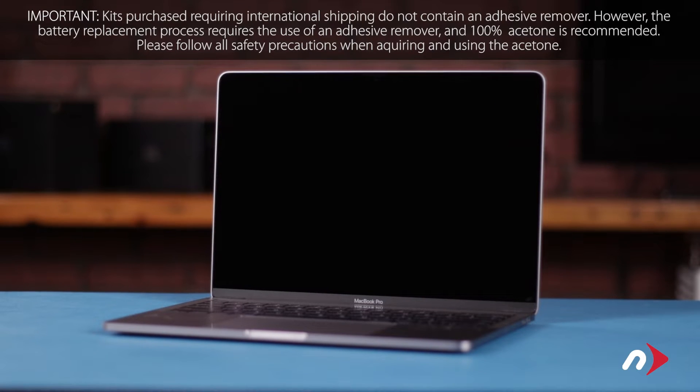Hello and welcome to our instructional series of videos. In this installment, we're going to show you how to replace the battery in the late 2016 and mid-2017 13-inch MacBook Pro with Touch Bar. This process involves the use of flammable substances and runs the risk of fire or personal injury if the battery you're removing gets damaged during removal. For your safety, be sure to both read all the information included with your kit and watch this video in its entirety before proceeding. We've gathered all our materials and are working on a soft, static-free work surface. We're now ready to begin.